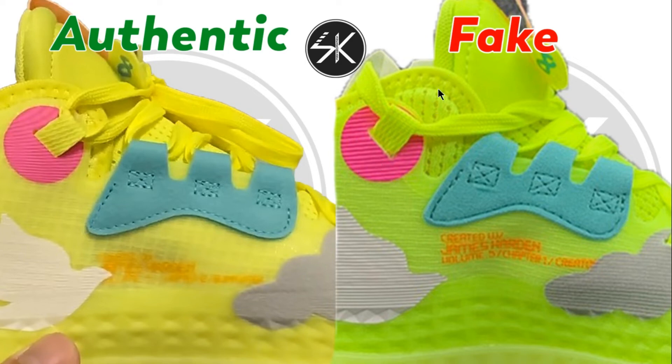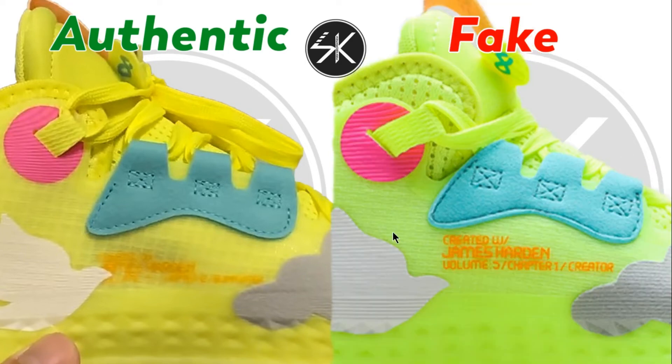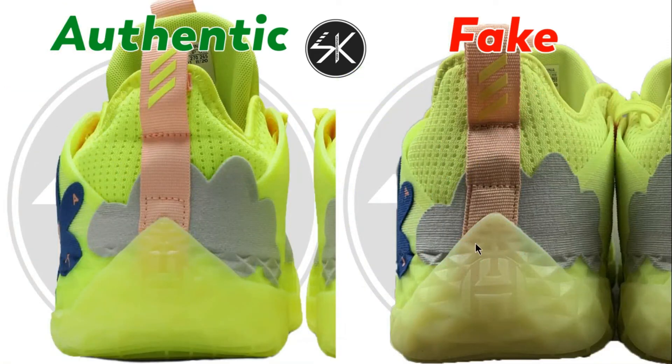The text on the fake is placed in the middle, whereas on the authentic it sits slightly lower. Moving to the back of the shoe, you can see on the heel counter the outsole is slightly to the right, and also the Adidas logo and stitching are too close.